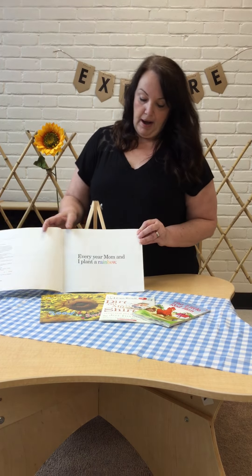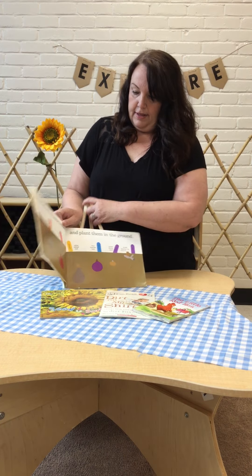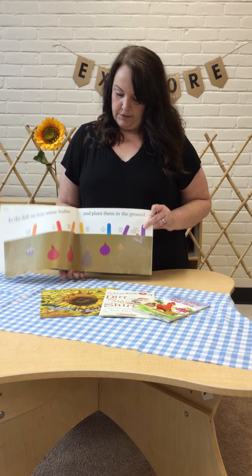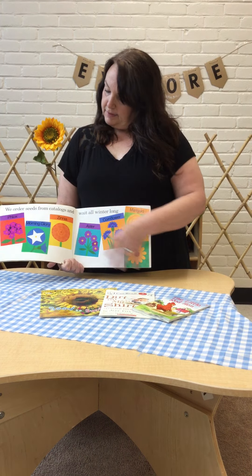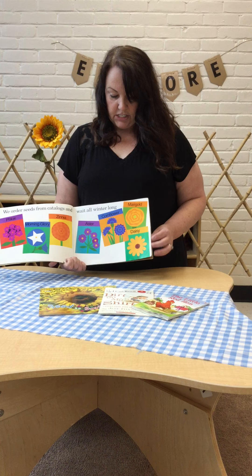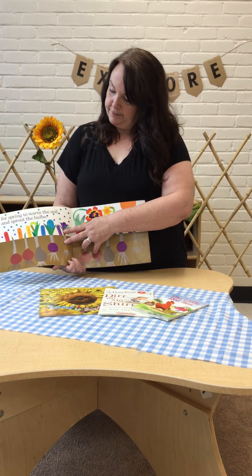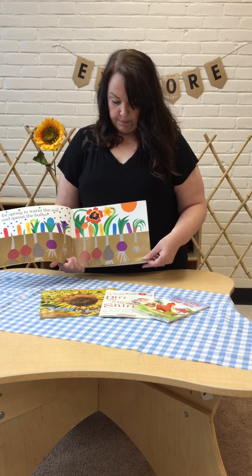Every year mom and I plant a rainbow. In the fall we buy some bulbs and plant them in the ground. We order seeds from the catalogues and we wait all winter for spring to warm the soil and sprout the bulbs.